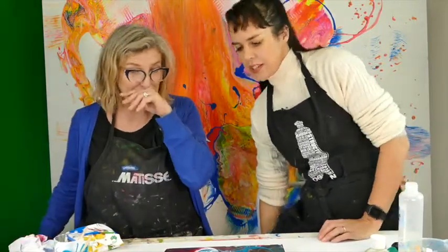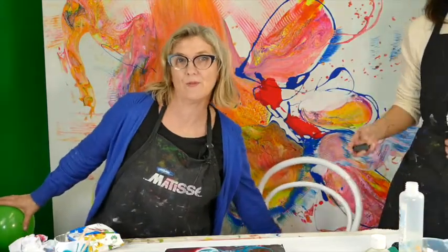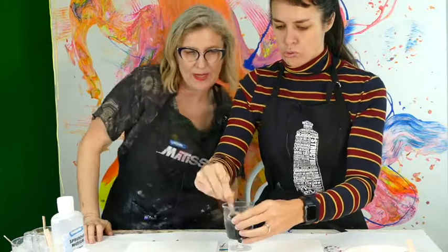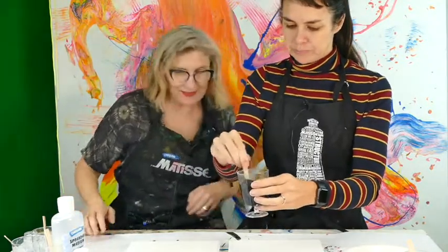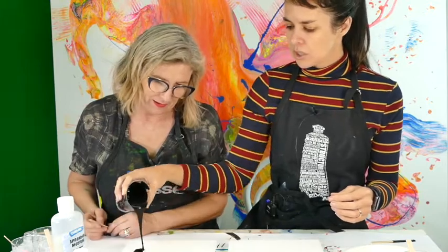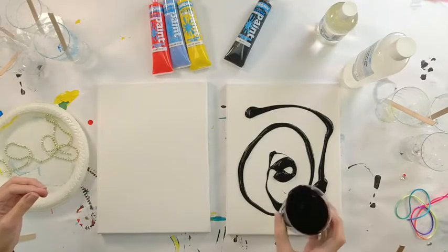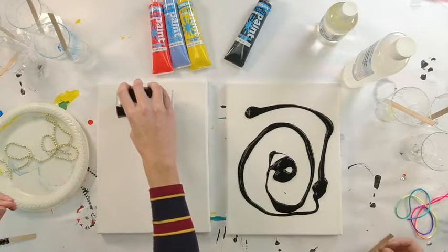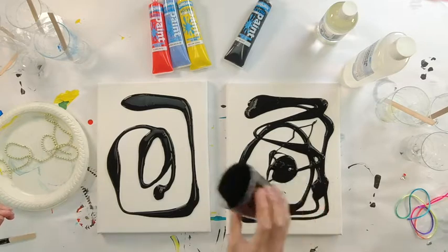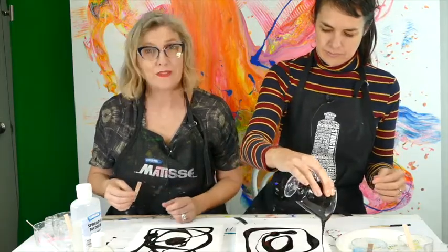Balloon kiss — keep watching! We've just got to clean up but we won't make you watch that. Okay, we're back doing some pouring — the string pour. Look at that yummy black! This is the galaxy set, the galaxy colors, and we're going to create a galaxy with some string.